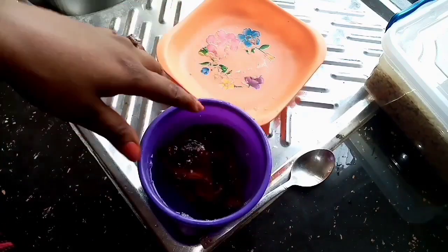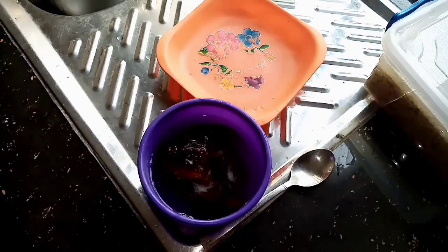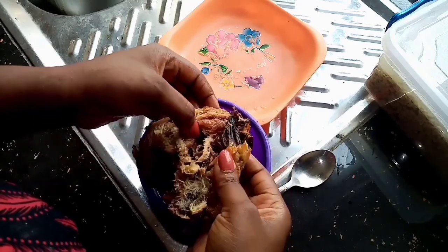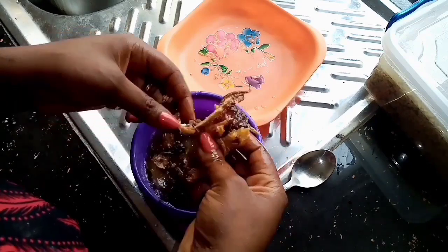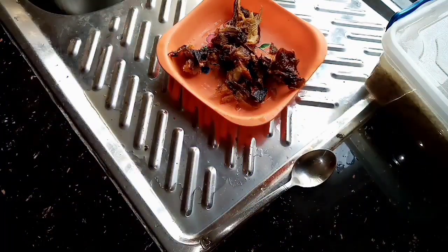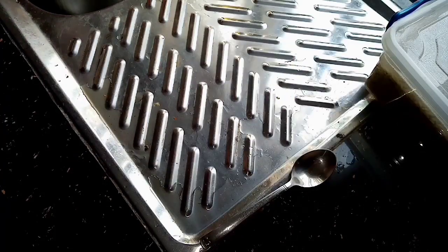If this is your first time on my channel, you're highly welcome. My name is Choma Onya, I make YouTube videos from Lagos, Nigeria. If you haven't already, please hit that red subscribe button to the right of your screen. After washing the fish, I go ahead and rinse it thoroughly and then proceed to cooking proper.